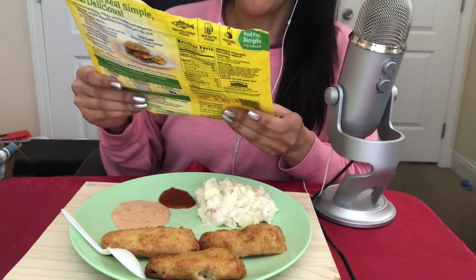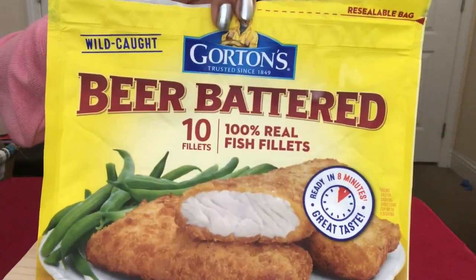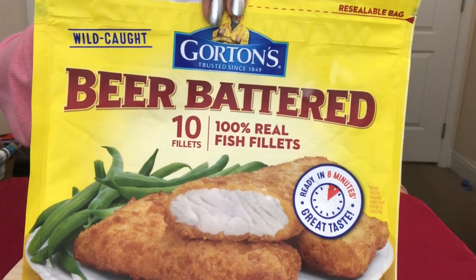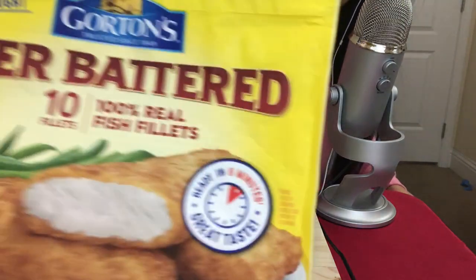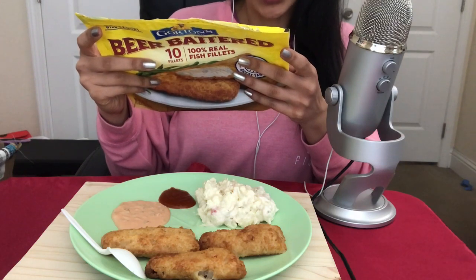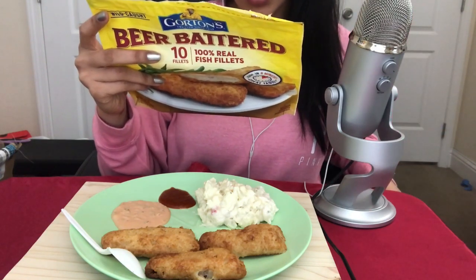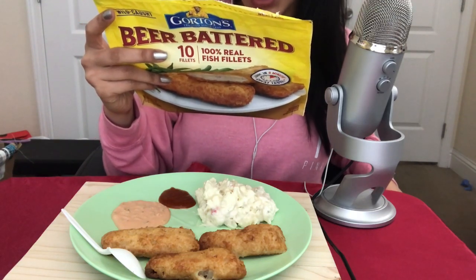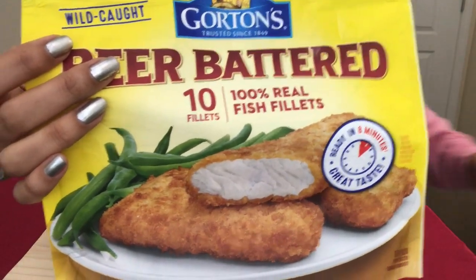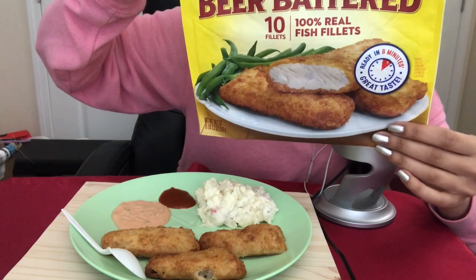Today I'm going to be eating some beer-battered fish fillets. These are the ones I picked up at Walmart — they're called beer-battered fish fillets by Hortense. The instructions on the back say preheat oven to 425 degrees, put them on a baking sheet or pan for 20 to 25 minutes, and flip them over every 14 minutes. So that's what I did, and this is the package again.